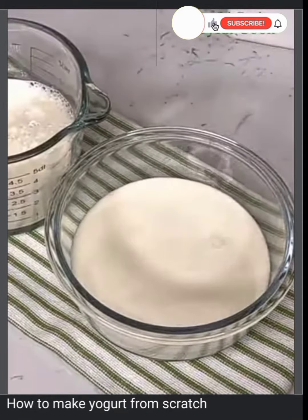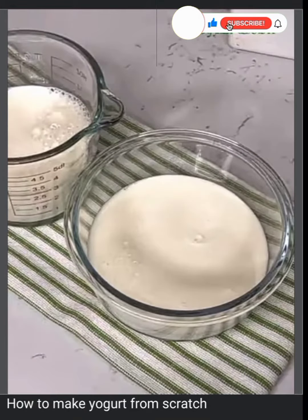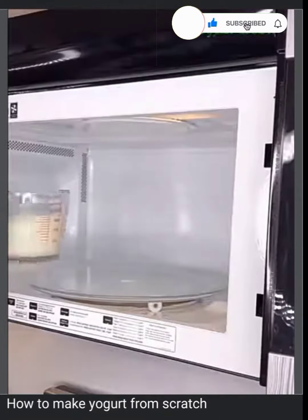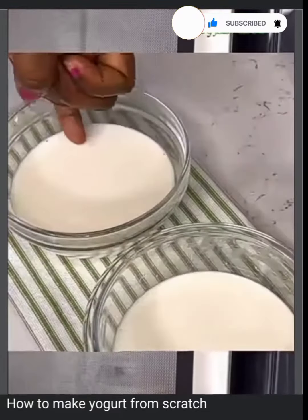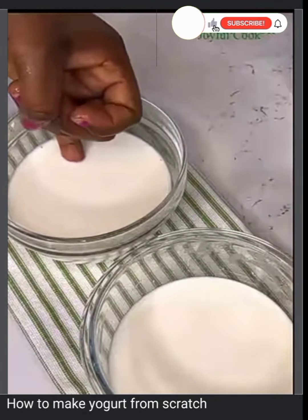To dissolve your milk, if you're using powdered milk dissolve it with water. If you're using whole milk, pour it into a jar and microwave it for two minutes, or warm it up in a saucepan. To get the right temperature, dip your pinky finger in for five seconds.